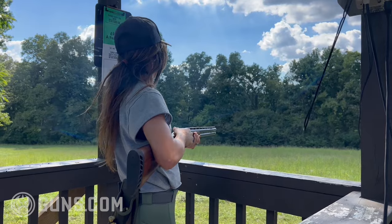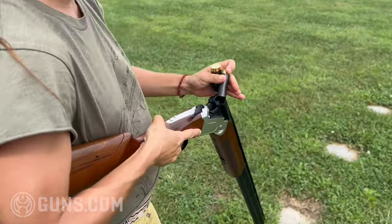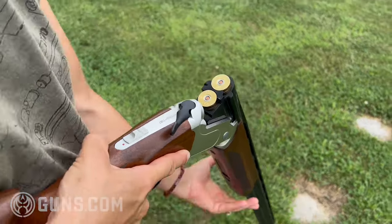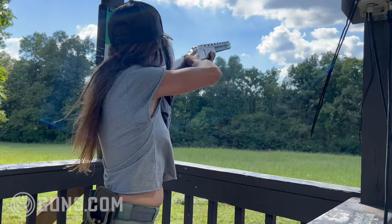In terms of reliability, I had zero issues — absolutely no reliability issues. I fed all sorts of different kinds of shotgun ammunition through it, from fast stuff like Super Handicap 1,300 feet-per-second Winchester AA, all the way down to slower 1,170 feet-per-second white box. It absolutely ran through everything.